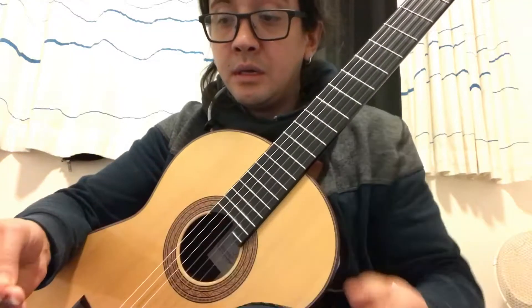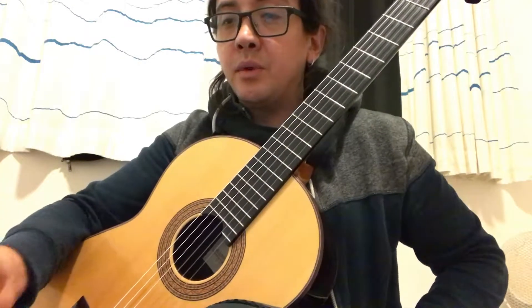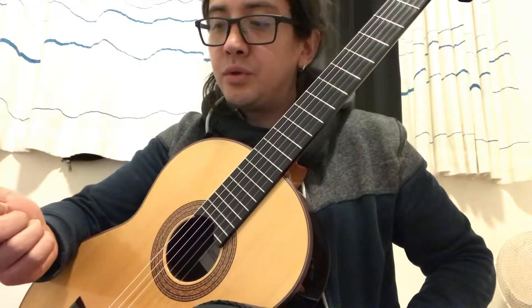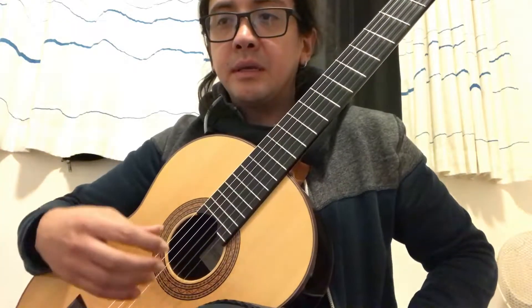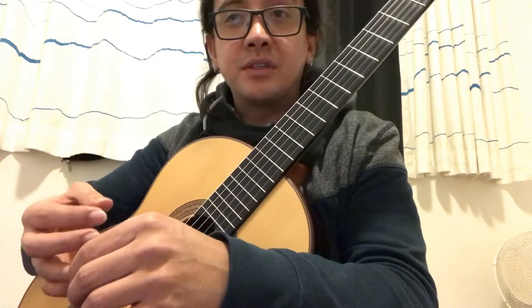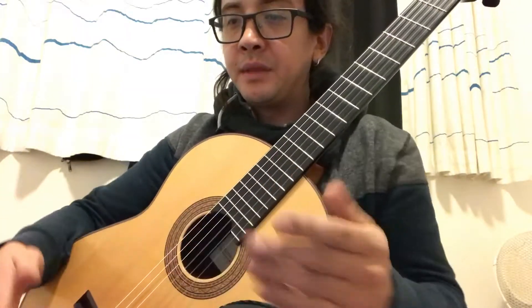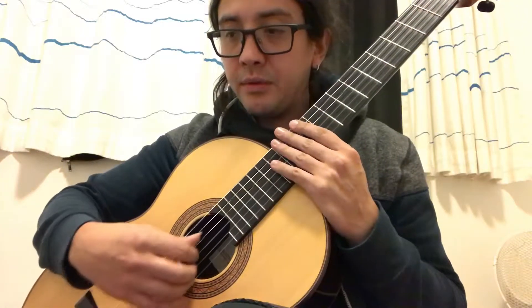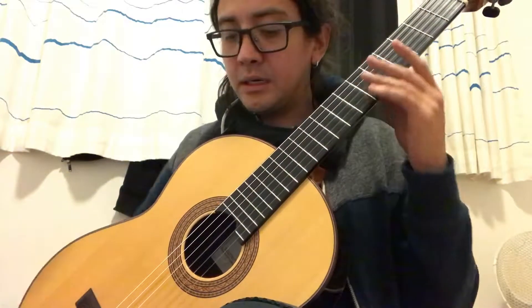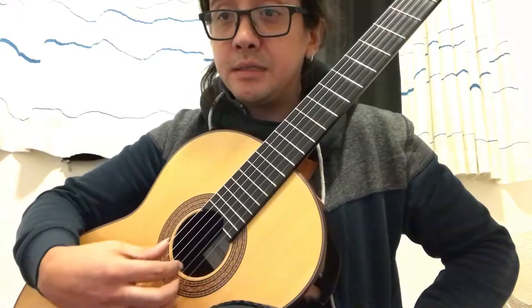If you want to know how I'm practicing this piece — one guy asked me how should I practice, about the speed burst. Well, it depends on many things. For example, the position you can have on the guitar. I've been exploring, through my process, the positions with the classical guitar. Sometimes I've been practicing like this, sometimes like this.